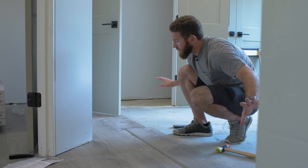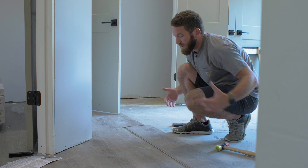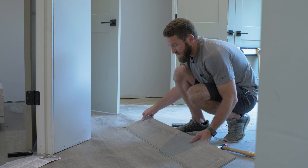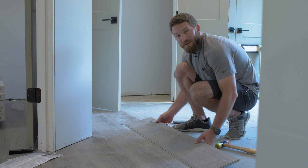In a perfect world you'd just run one room from one corner to the opposite diagonal corner, but sometimes you need to come out of that room and work backwards — what we call back-laying. Essentially, you've got to slip the groove up underneath the tongue and fit it into place. It's definitely a bit more difficult, so minimize this as much as possible, but it can be done — you simply slip that board into place.